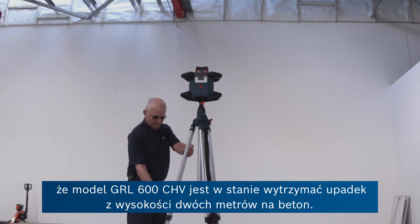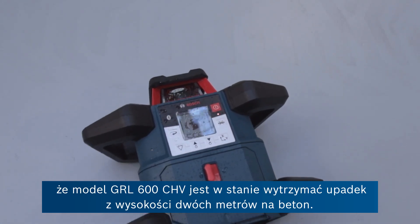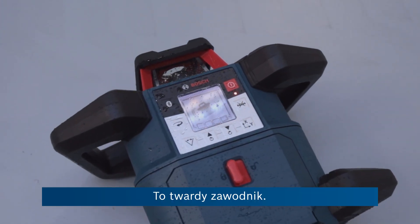And while we're on the subject, the GRL 600C HV will stand a tripod drop from 2 metres onto concrete. That's tough.